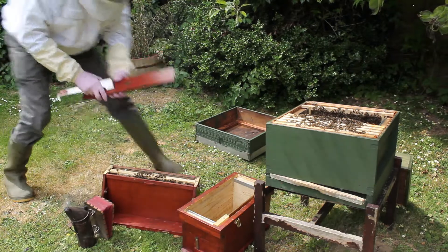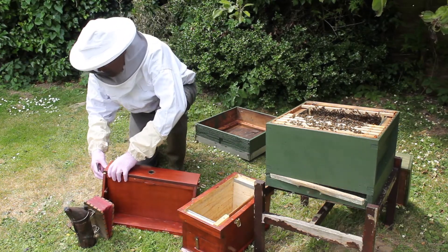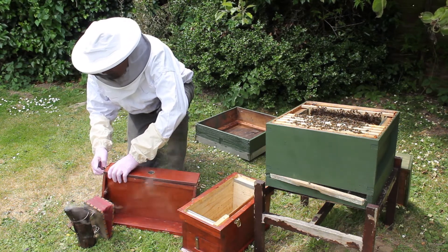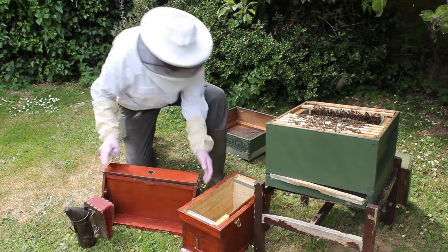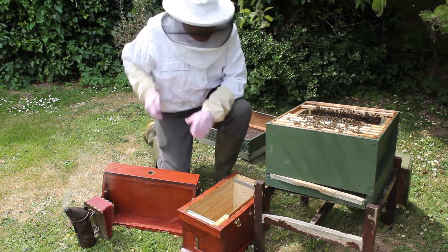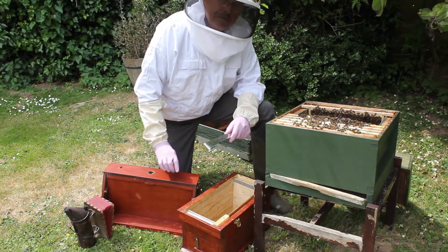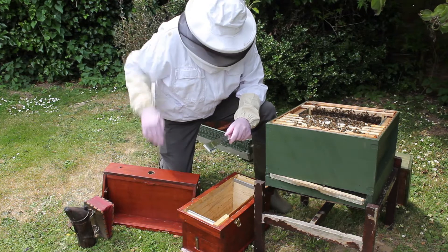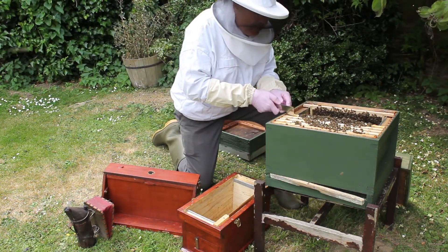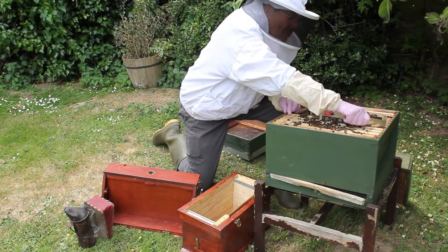Put the lid on. That's the queen now trapped in there and safe. That was a thin frame — it wasn't sticking out, it wasn't wide — so the bees have got room to go up and down the sides of it. Now we're looking for all the frames of eggs and larvae to put in the bottom box.